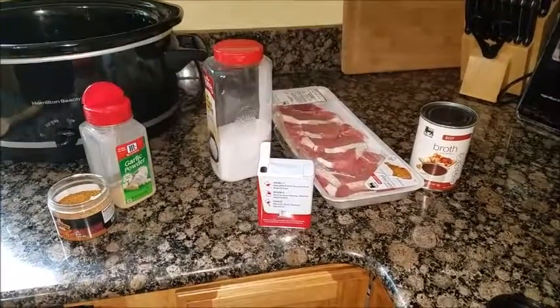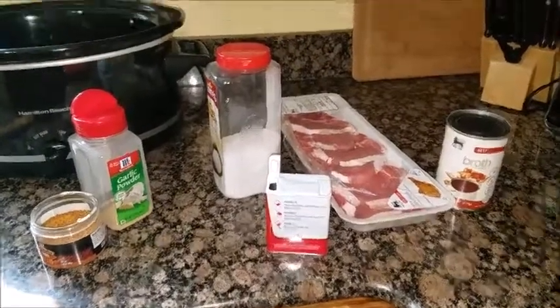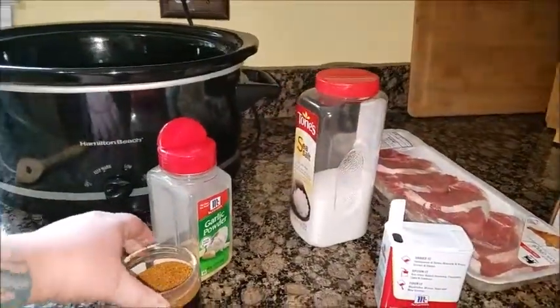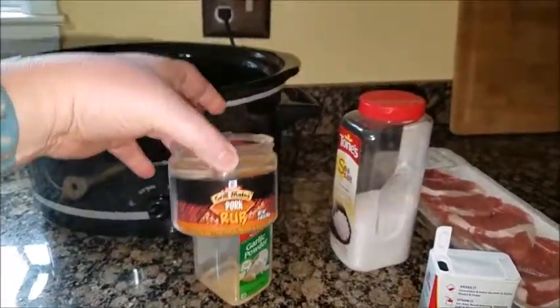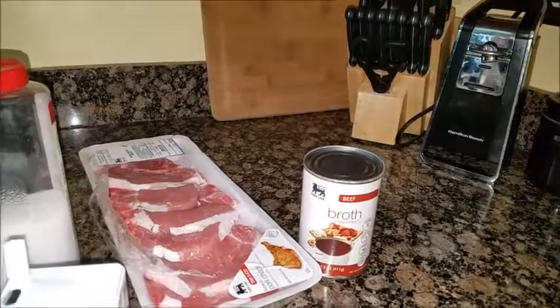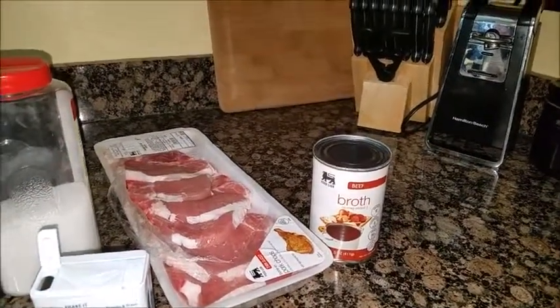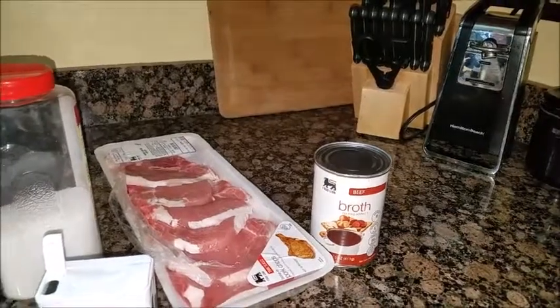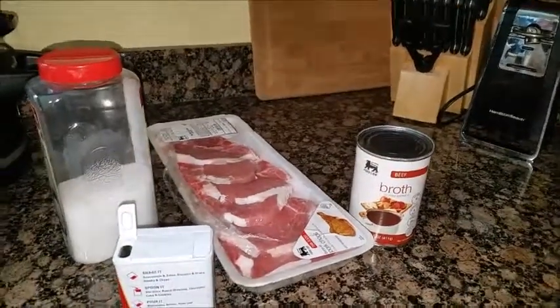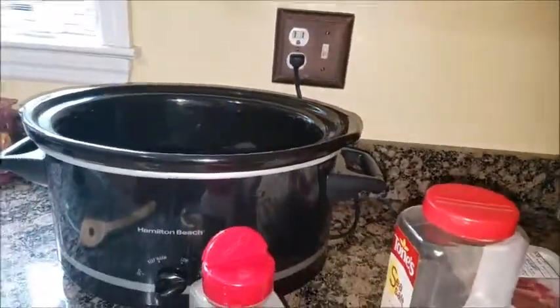You're going to need pork chops, pepper, salt, garlic powder, and instead of applewood rub, I found a pork rub. Then I'm going to use beef broth. A lot of people use soy sauce, but I do not like soy sauce so I'm substituting with beef broth, and then also some brown sugar which I've already put in there.